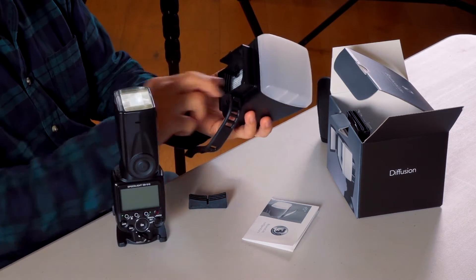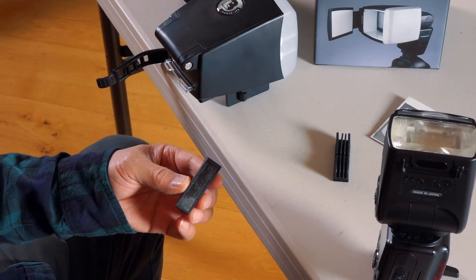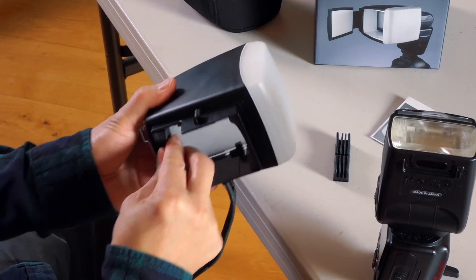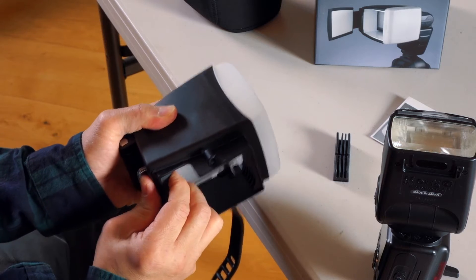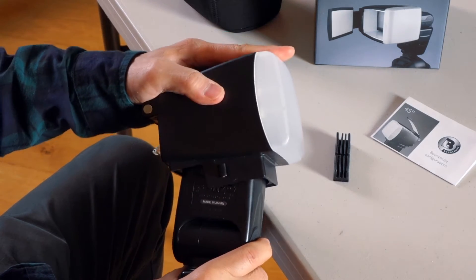Once you have decided which mount pad to use, peel off the backing from the double tape and stick the pads on the inside rear of the mount. To mount the bounce light onto the flash, push the unit up at a tilted angle toward the back of the diffuser like this.